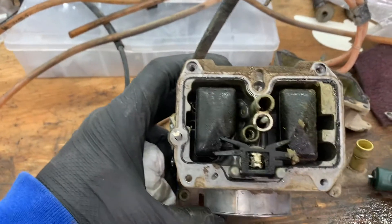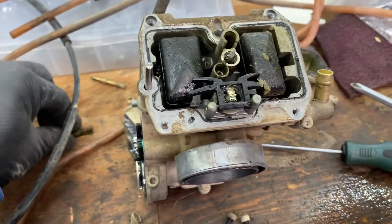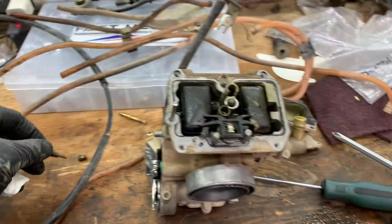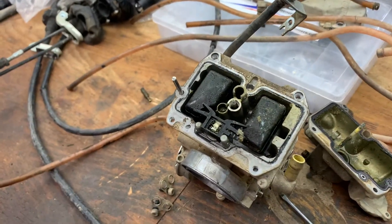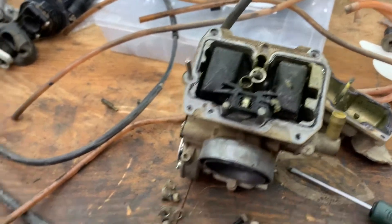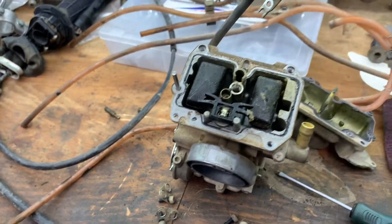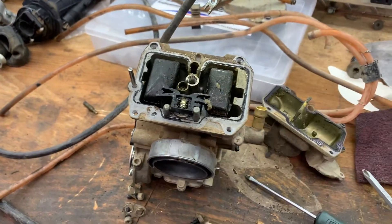Getting more into it now and you can see all the green crap in there. I pulled out the pilot jet here and it is just disgusting. This will definitely need to be attended to and definitely need a full rebuild on it. I don't like tearing these down because I don't tear them down very much. This is actually the very first carburetor like this I've torn down and there's a lot going on here, so it'll take me a while to put it back together.